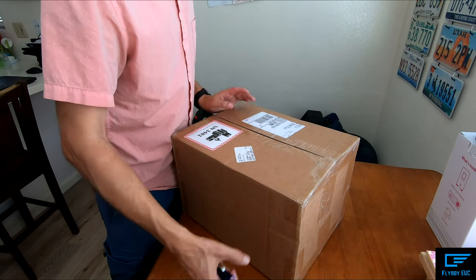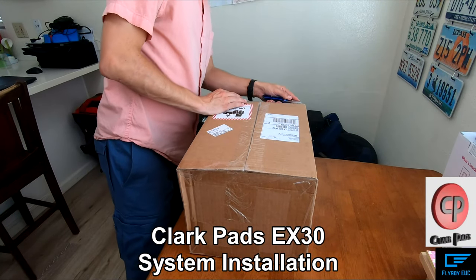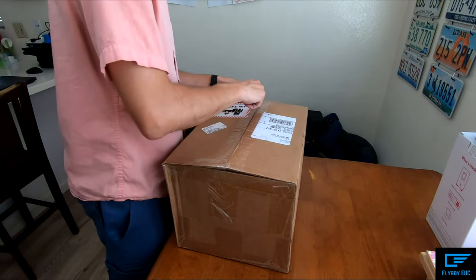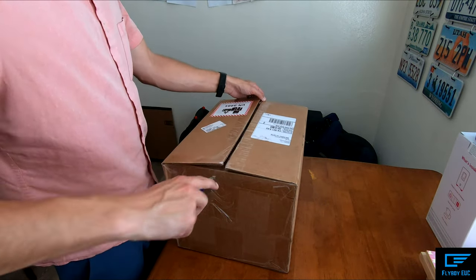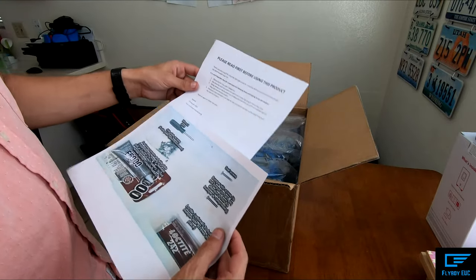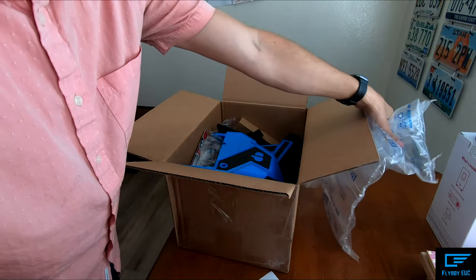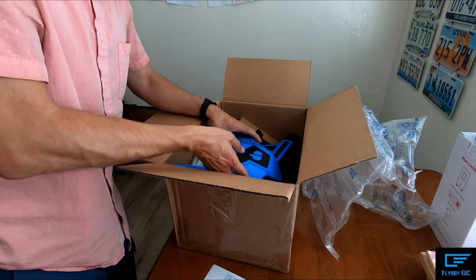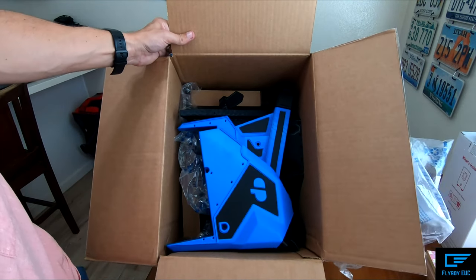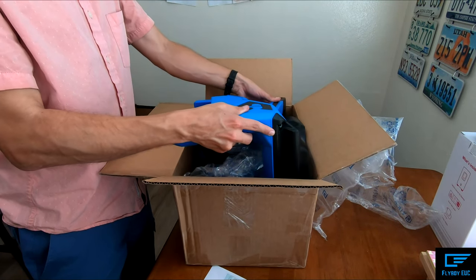What is up everybody? I've got an awesome package here that I will show you. This is to make the EX30 complete. Here's some instructions. Oh man, this is so awesome. Look at this - it fits so nicely in this box. You have to take out everything all at once.